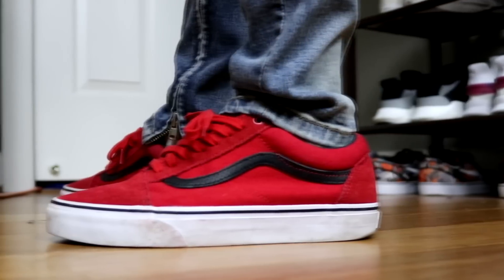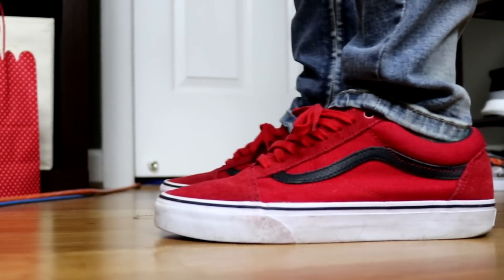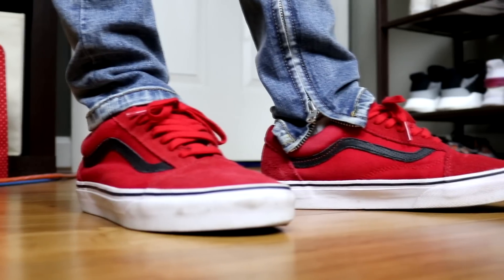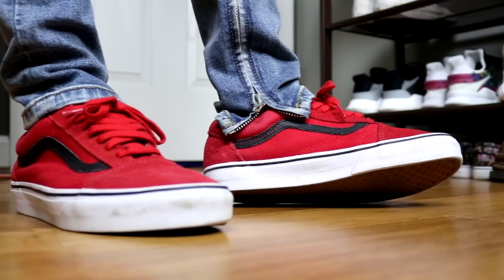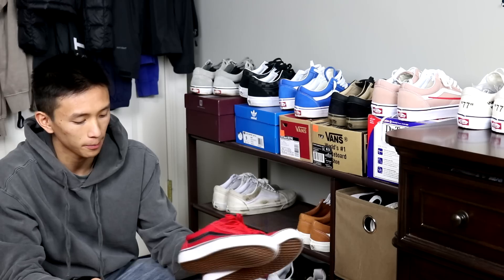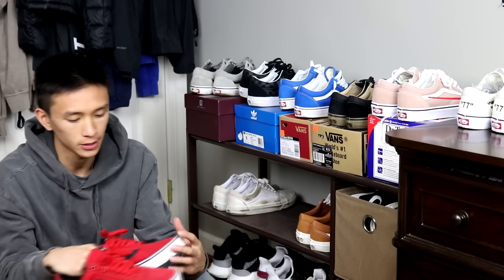Next up I have these red and black old schools. Not much to say about these either — real simple shoe, red and black, you can wear them a lot. These, however, have like a black perforated stripe. I think that's pretty cool, but other than that it's pretty basic.